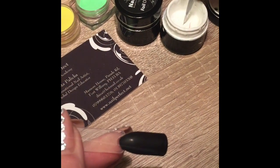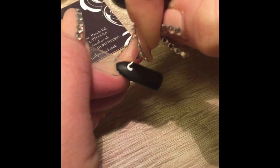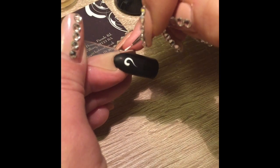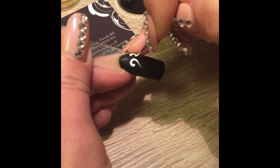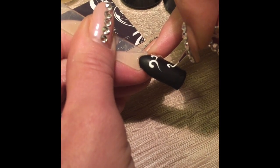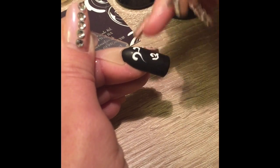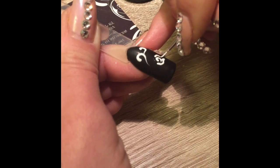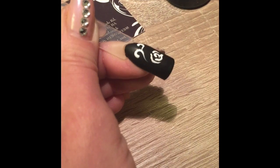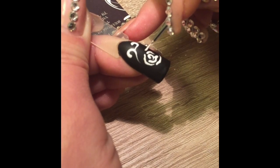Once your design is cured, you can pick up the white gel to create your design. I'm going to place a few swirls, place the gel, and a small rose. Make sure you apply enough product so later on when we cover it with the acrylic powder it will look nice.